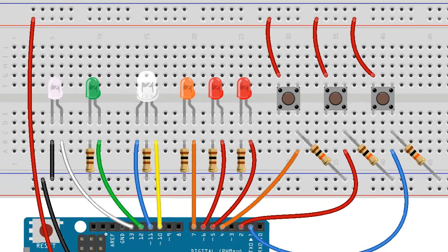And there we have it. It looks a little complicated at the moment, but it will be great fun once the sketch is up and running.